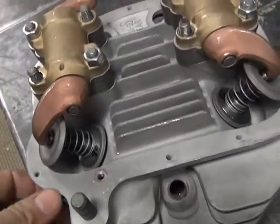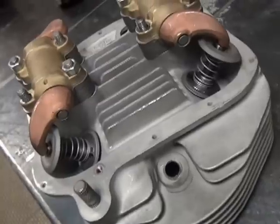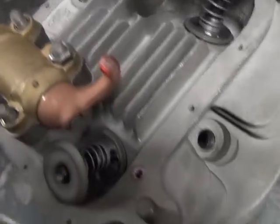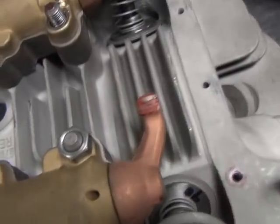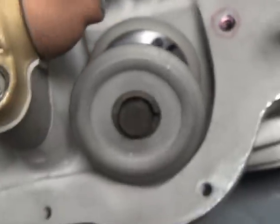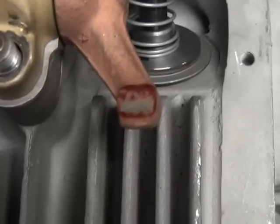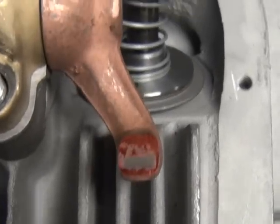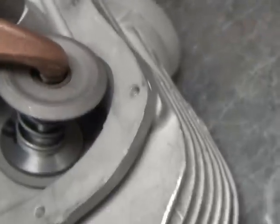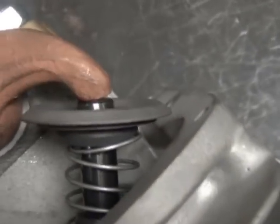That's how you set your tips up. So we'll get all the porting done. Here's the rocker arm tips here. You can see how they're hitting on the face right there. Pretty good tip marks on it. So you've got all your rocker geometry stuff figured out here.